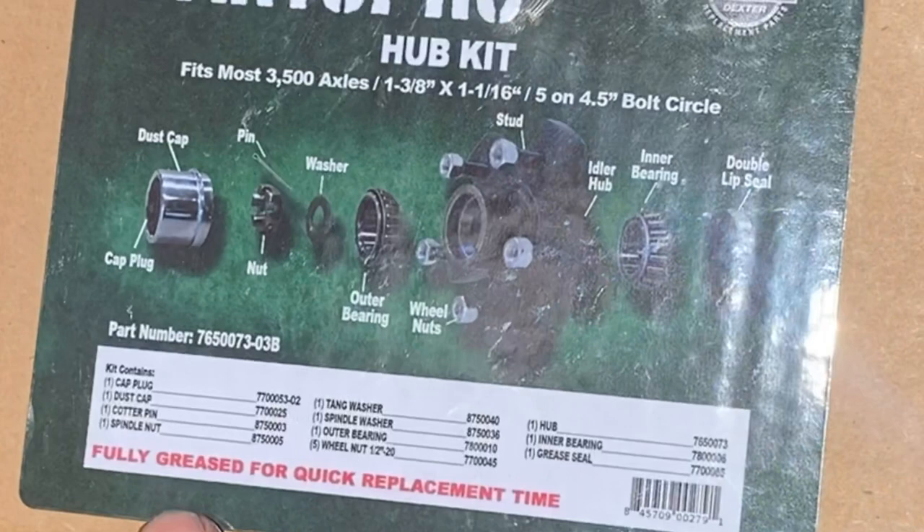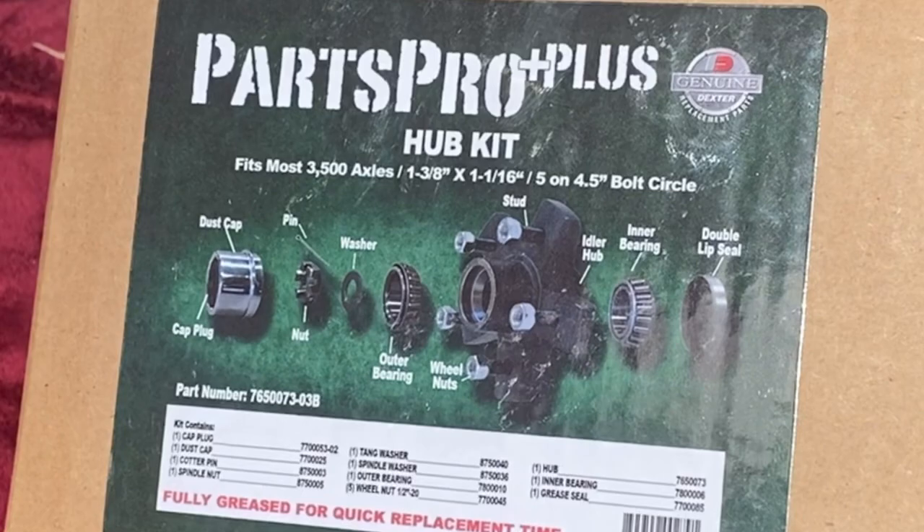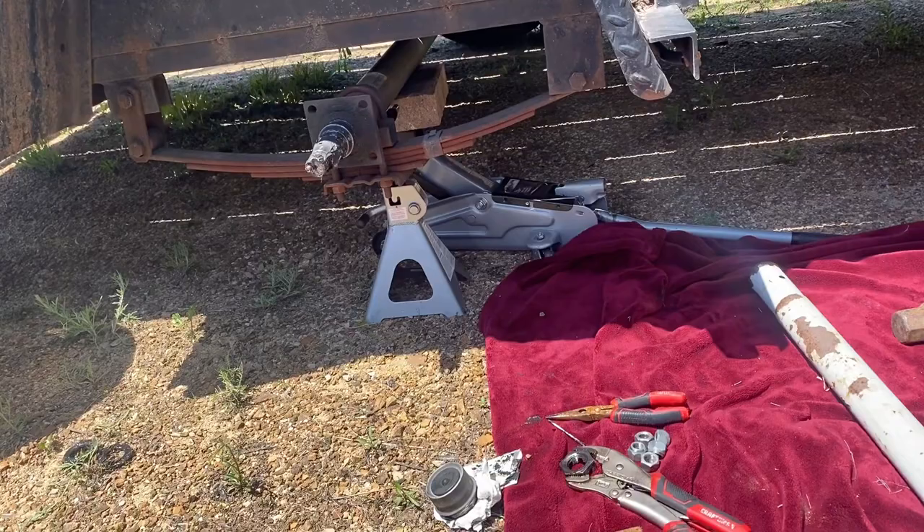Here we have the replacement part for the single axle 3500-pound trailer — this is the hub. It cost $105 at the local dealer. Thank god they had it in stock — let's put it on.